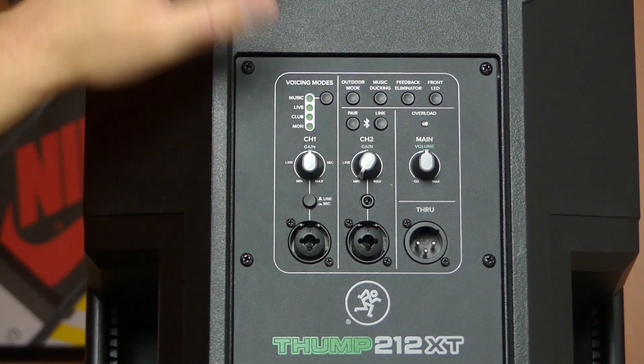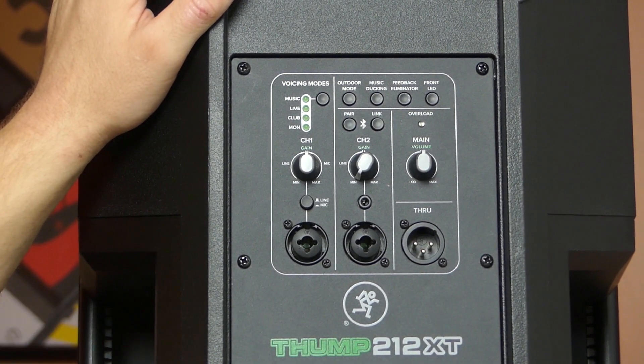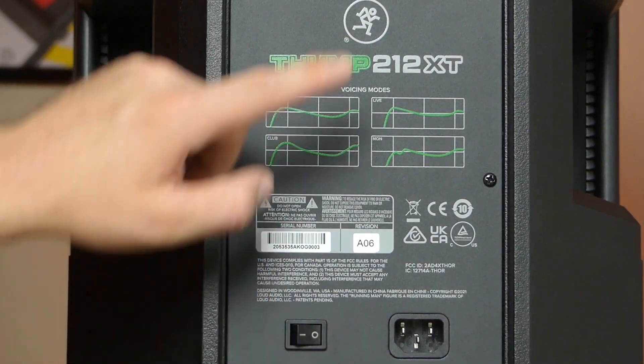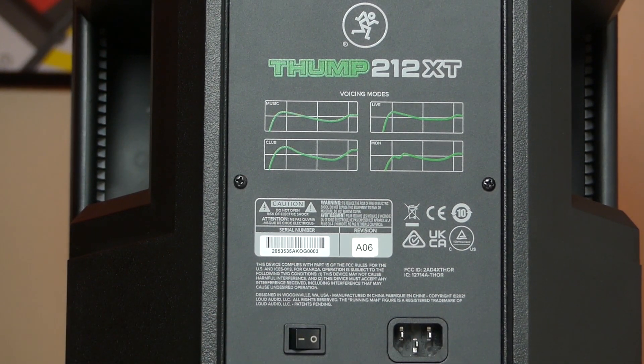Bluetooth is another big feature of the 212 XT. You can pair it to your phone very seamlessly, but you can also link this speaker to another Thump speaker wirelessly, so they reproduce signal without any cables between them. I don't think you should rely on Bluetooth as your main audio source at a gig, but for backup or background music purposes it's a great option. And that rounds out the back panel — as you can see, a lot of cool additions.